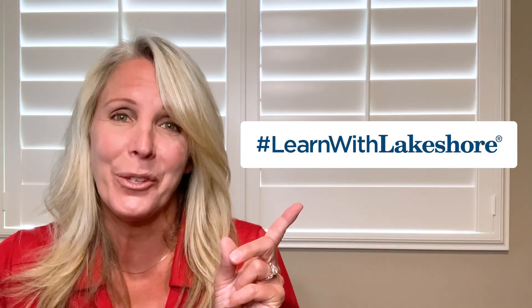Did you know that when we take a child's learning outdoors, we're supporting their natural ability to learn through active movement? And that's why I hope you enjoyed all these chalk it up activities that I shared with you today. I hope you enjoyed them so much that you'll share some pictures or some videos with us on social media with the hashtag LearnWithLakeshore.